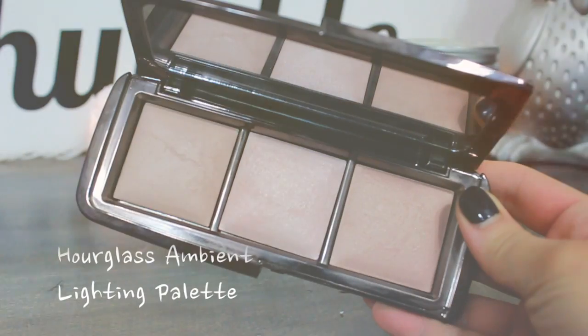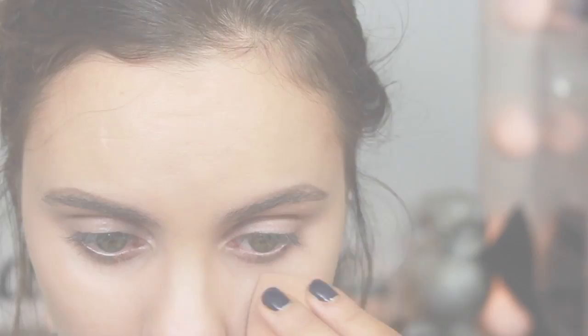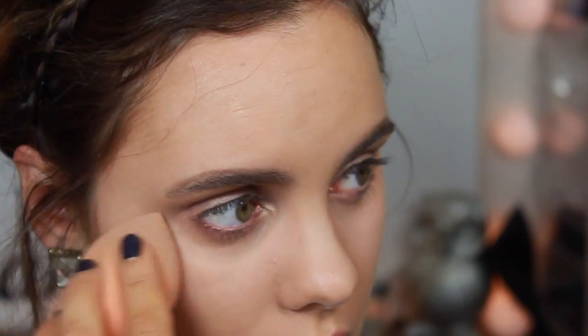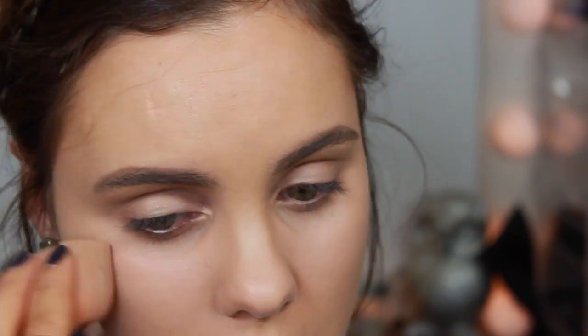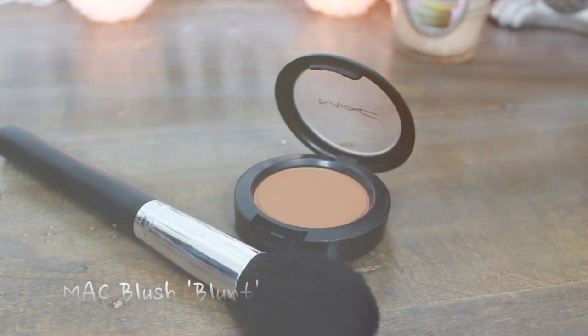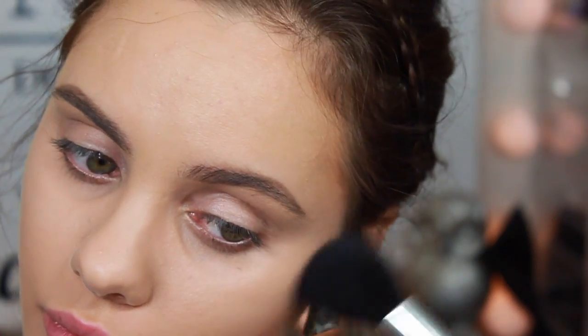Once that's all blended, I'm going into my Hourglass Ambient Lighting palette and mixing all three shades together. With my beauty blender I just press this into the under-eye area to add a little bit more subtle light. Then to set the contour, I'm taking my MAC blush in Blunt — you need a really light hand with this, it is super pigmented.